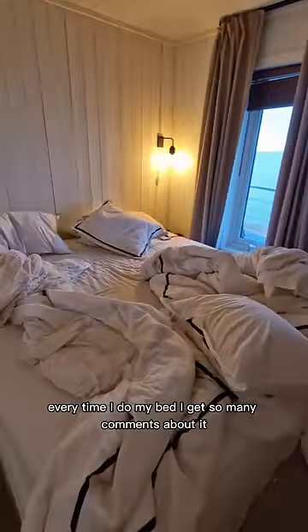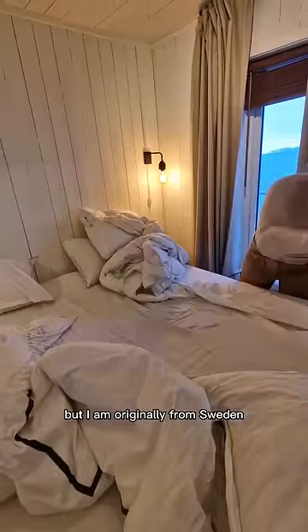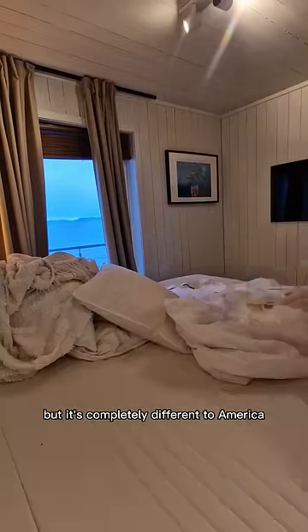Every time I do my bed I get so many comments about it, so today we're doing it together. My name is Cecilia and I live on Svalbard, close to the North Pole, but I am originally from Sweden. I think the way we do our beds is pretty common in Europe, but it's completely different to America.